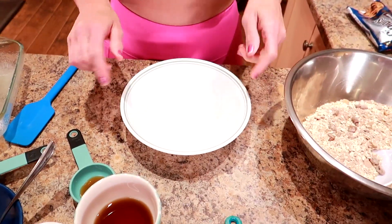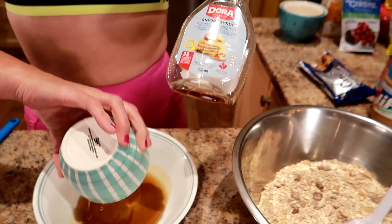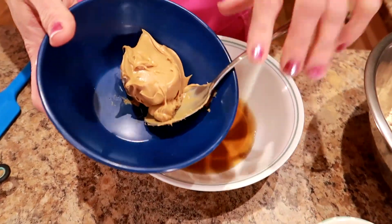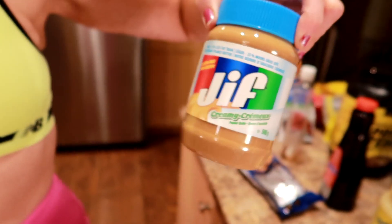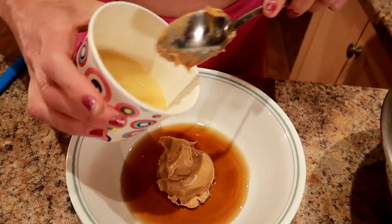Now we're gonna mix the wet ingredients in a medium-size microwave-safe bowl. We're going to do a quarter cup of low-calorie syrup — I'm using the Smucker's lower calorie, low-sugar one — pour that in. Then a teaspoon of vanilla extract, and a quarter cup of peanut butter. I'm using the Jif 25% less fat; any light peanut butter will do. Put the quarter cup of peanut butter in this bowl.